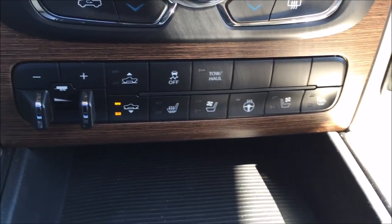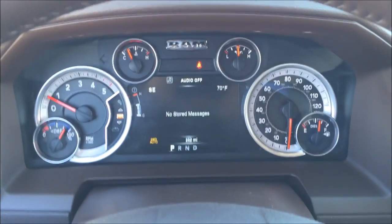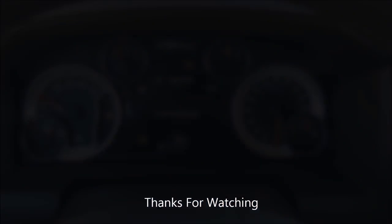So that's the four-corner air suspension by Ram. Come check it out for a better demo and, of course, experience it yourself. Thanks for watching, guys.